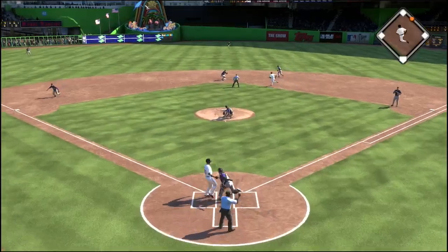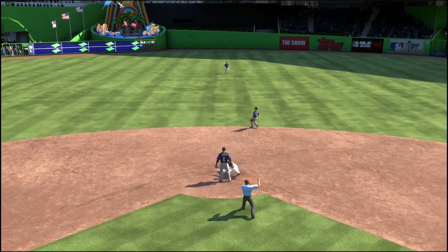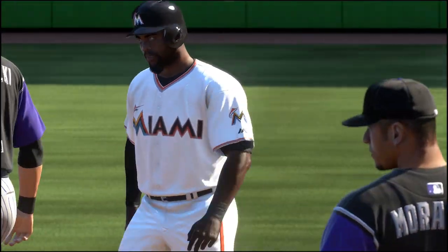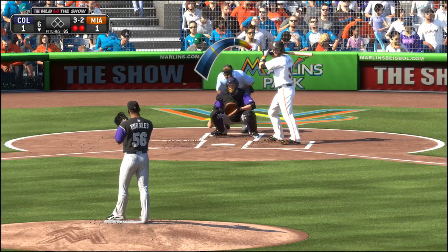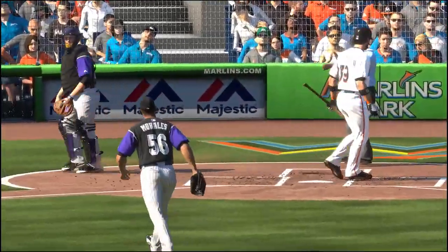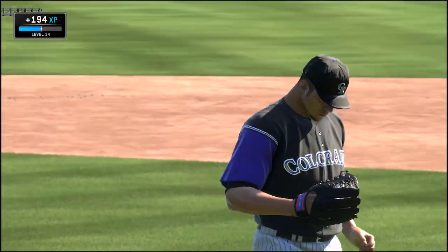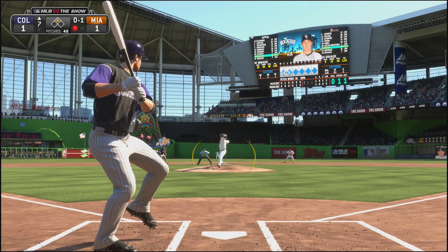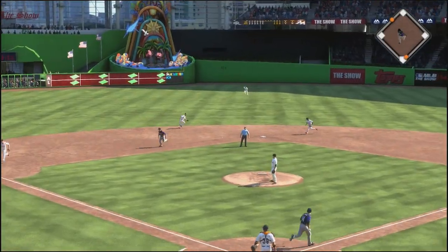The next batter tries to steal second but we throw him out. I literally hadn't thrown out anybody in this entire game until that point, which is why I had to include this clip. Morales just continued to get strikeouts — he was a beast for me in this one. He allowed the occasional hit, but he really did absolutely everything he could have.